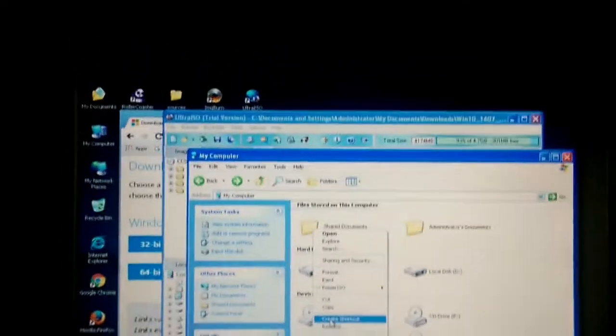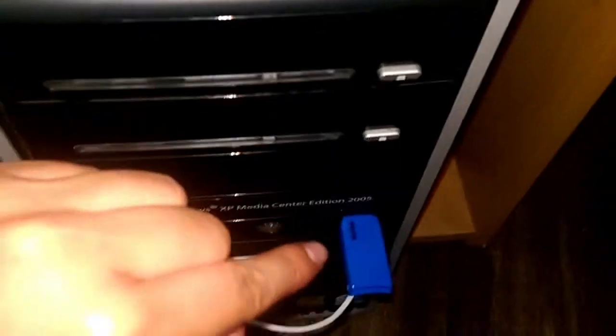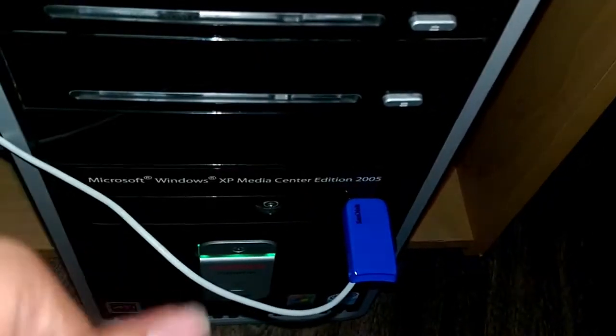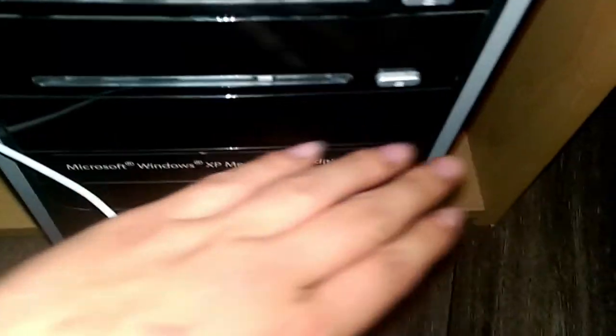Before we put the ISO on our USB flash drive, make sure you have at least 8 gigabytes on your flash drive, and make sure you back up all your files because we're going to delete everything. Anything higher than 4 gigs is fine, but make sure it's at least 8 gigs.